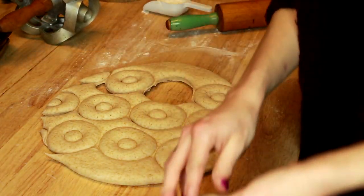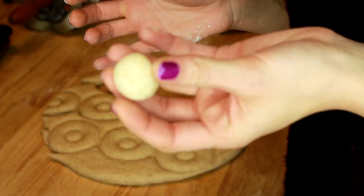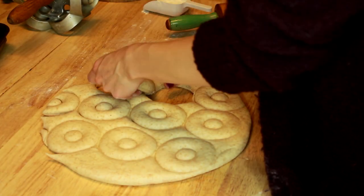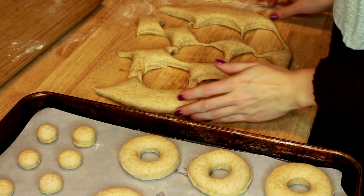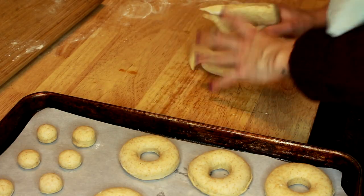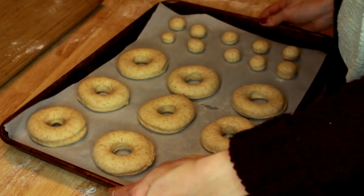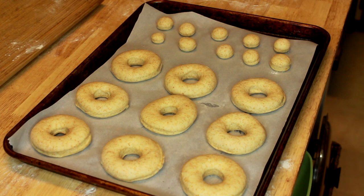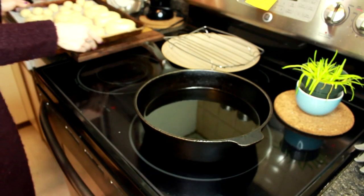We're going to take a donut cutter, press down and cut out our donuts. I love this donut cutter — it pops out a perfectly round donut as well as a little donut hole, or a Timbit if you're in Canada. We're going to separate the donuts from the dough and pop them onto a tray, setting the extra dough aside. Then we're going to put them down, cover with a tea towel, and let them rest on the counter for about half an hour to proof and double in size.